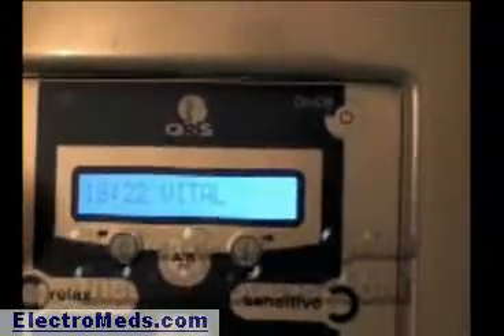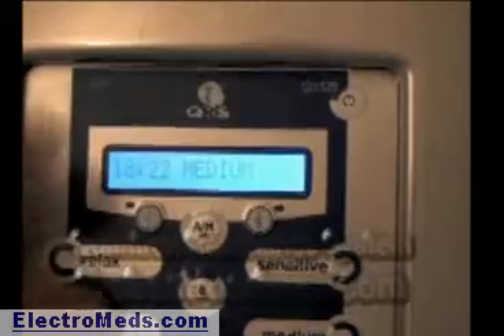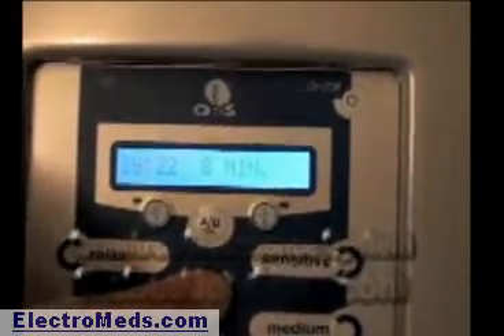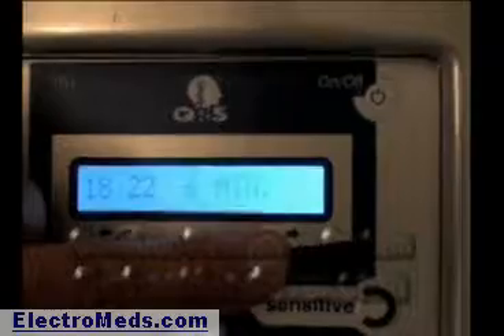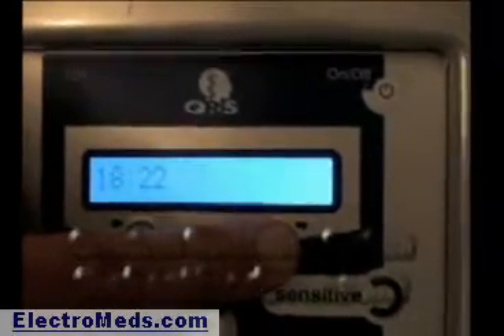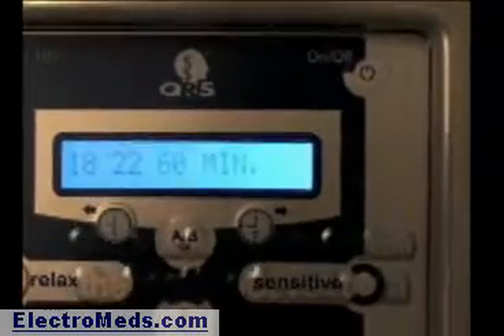There is a way to change the time to anything you want — from 1 minute all the way up to 60 minutes. To do that, hold the 8 button down until it blinks. Then use the arrows on either side of the AB button to go down or up in minutes. If you hold the arrow, it starts to increase in time and will jump 5 minutes at a time, going all the way up to 60 minutes.